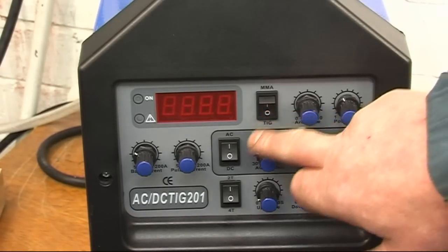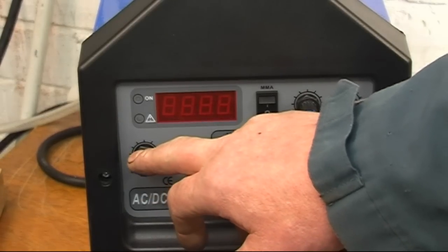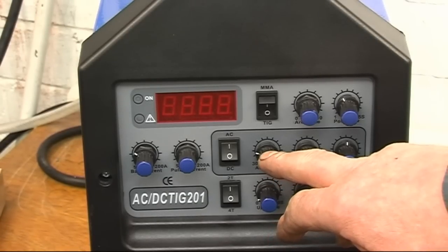Right, I'll set it on TIG, AC, 2T on my torch control. I've got it set at about 75 amps and about 40% on the AC balance.